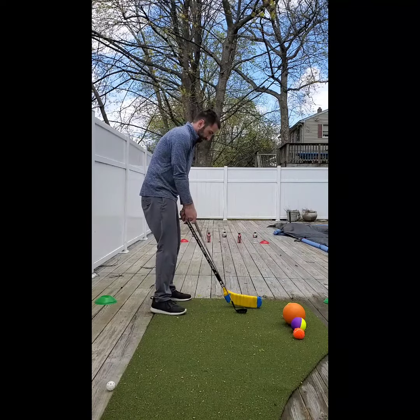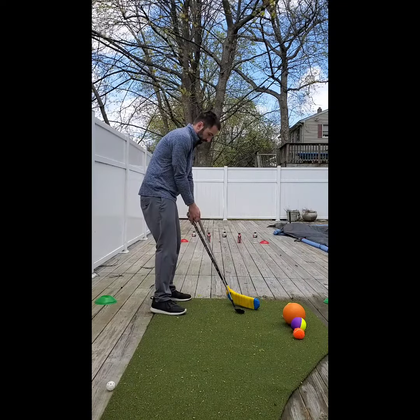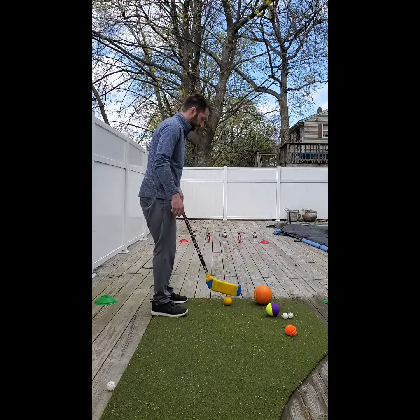Now the hockey stick and the golf club are very similar — they have very similar lie angle and the clubface control is going to be very similar when we're using both swings.